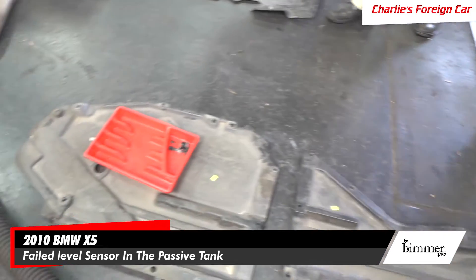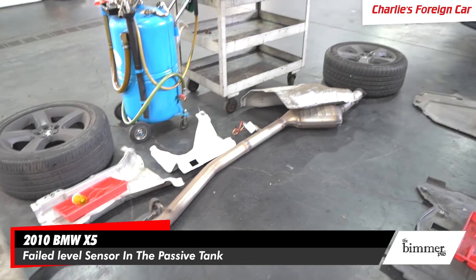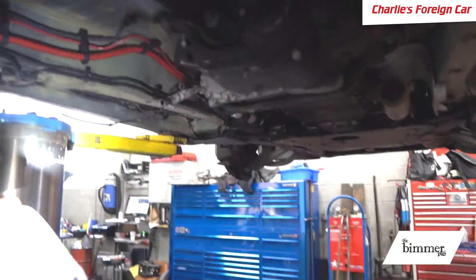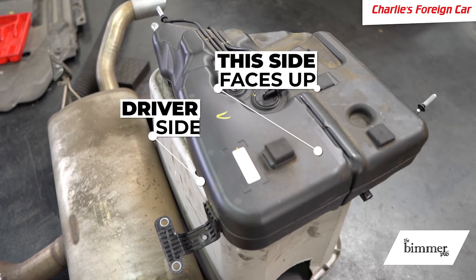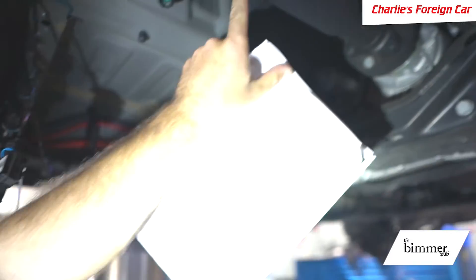This is all the stuff we had to remove from the car to access the tank: the exhaust system, some heat shields, some plastic under-paneling shields. Underneath here is where the passive tank mounts — in this area to the left of the drive shaft.